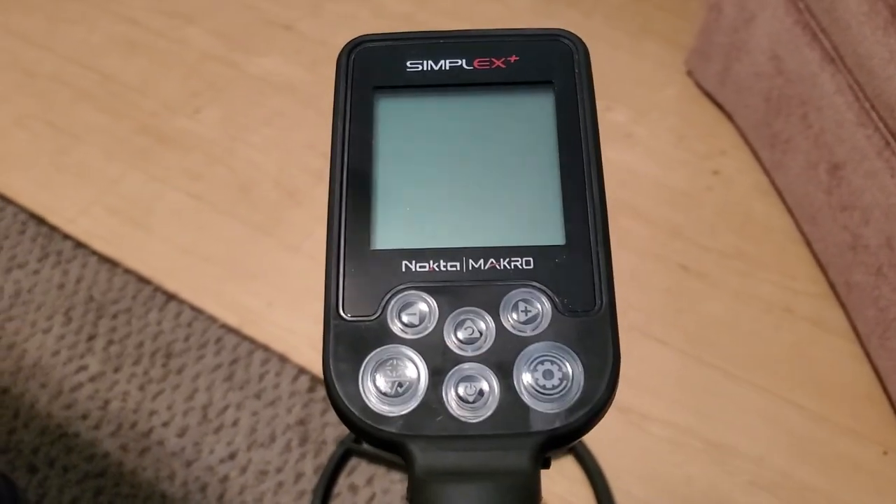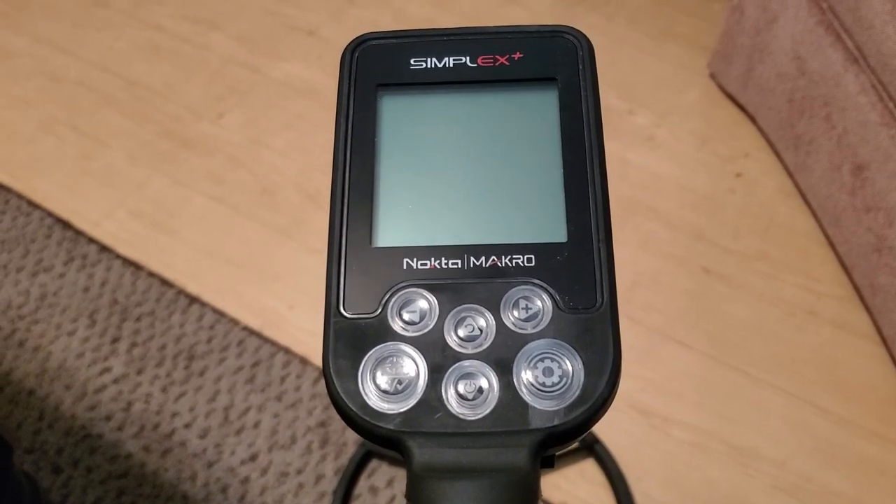I turned the settings on and went through them real quick and they were simple to learn. I like the pairing of the headphones that came with it — all I've got to do is turn them on and they come right on the detector. Now that we've got this thing put together, let's just see how simple the Simplex really is.